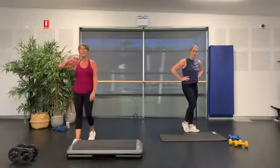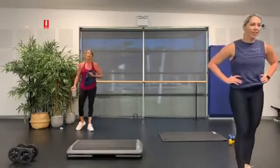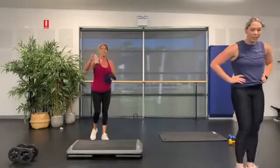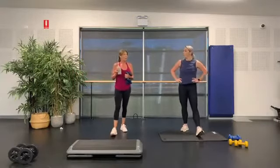Grab a quick drink of water. That's it for our cardio! Have a little sip. We're going to go into our weighted section now.